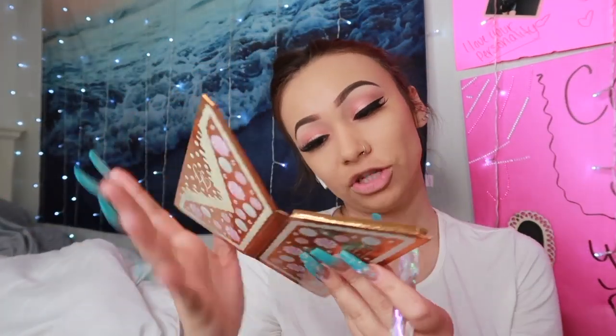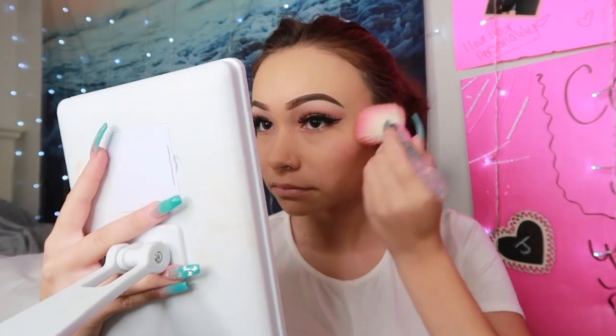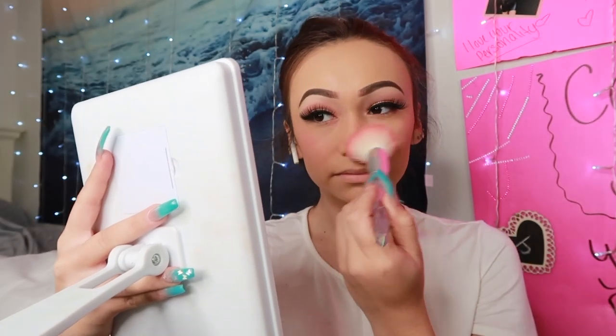Now that I have my foundation on, I'm gonna do my blush. I don't use concealer on my face — when I do, it's because my mom does it. For blush I'm using this cute little blush from the Too Faced palette — it's called Daydreamer. I'm just gonna put it on my cheeks and then some on the nose. Now we're gonna go for highlight.